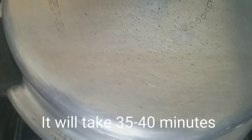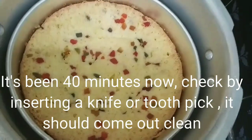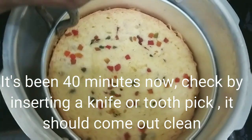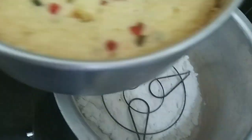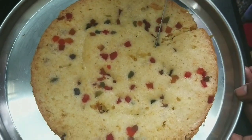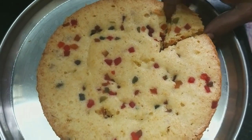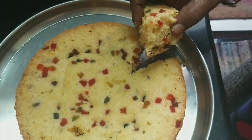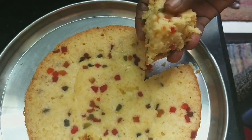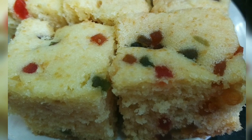Let's cook this for 35 to 40 minutes. Now after 40 minutes, the cake is ready — check with a knife. The cake is clean and very nice. Try this recipe and share your feedback. If you are subscribed to our channel, subscribe and I am happy with you.